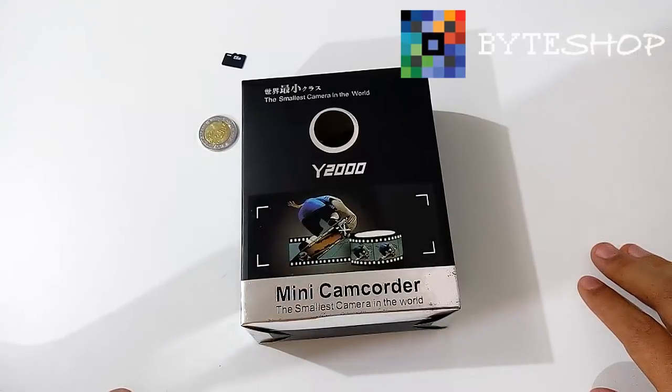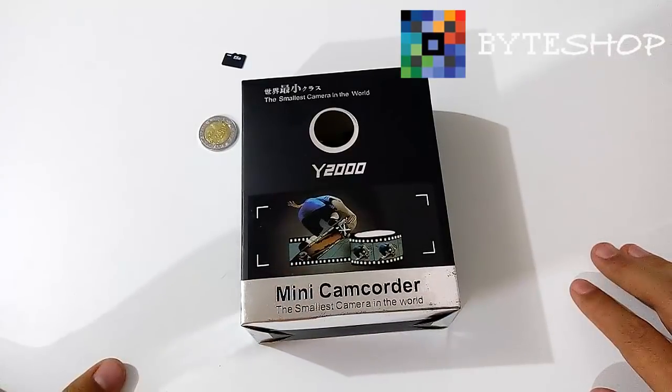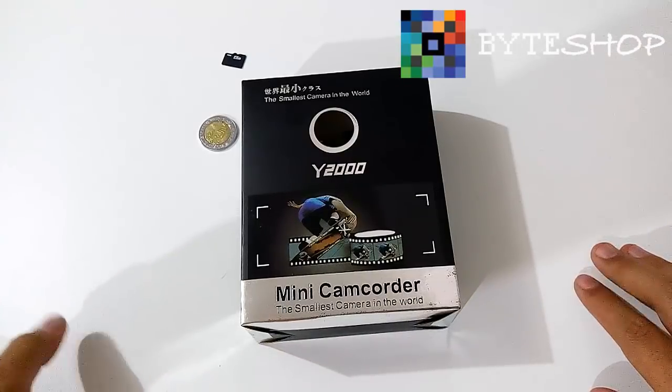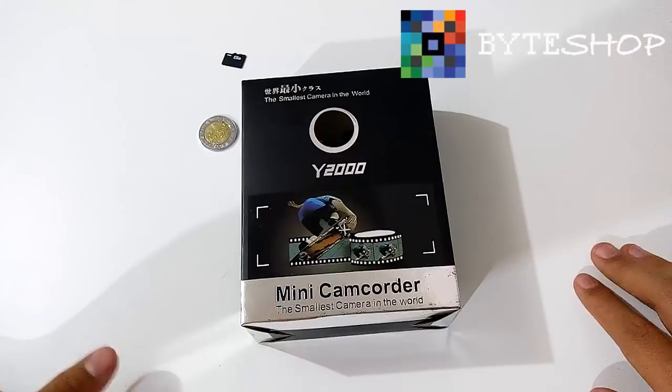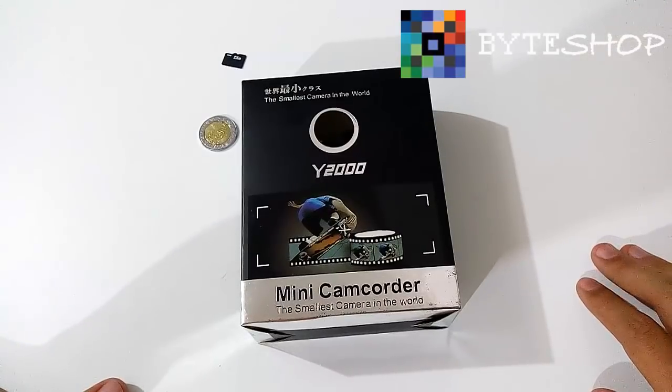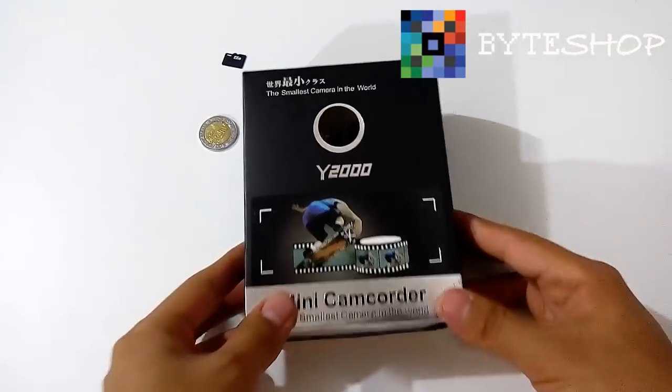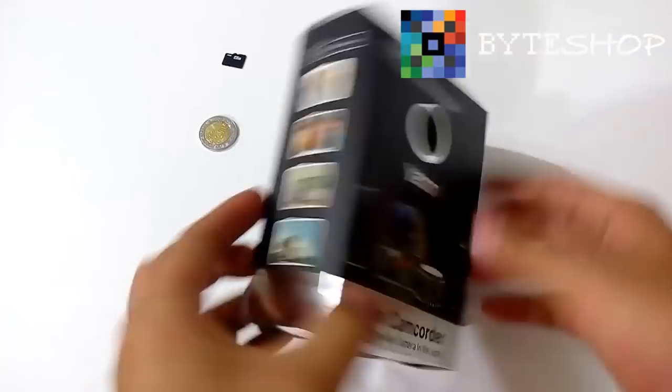También toma fotografías en 1600x1200 en formato JPEG. Tiene un cable mini USB de 8 pines, una batería recargable interna que te dura hasta una hora de grabación. Te incluye lo que es la cámara, el cable de datos, una correa para colgarte la cámara, el disco de instalación, un llavero y el manual de usuario.